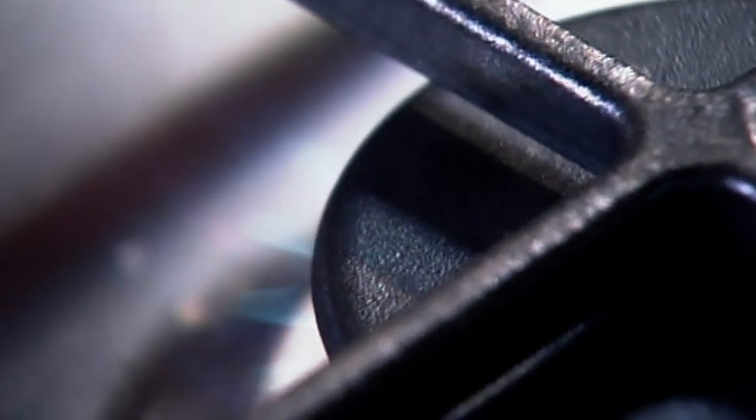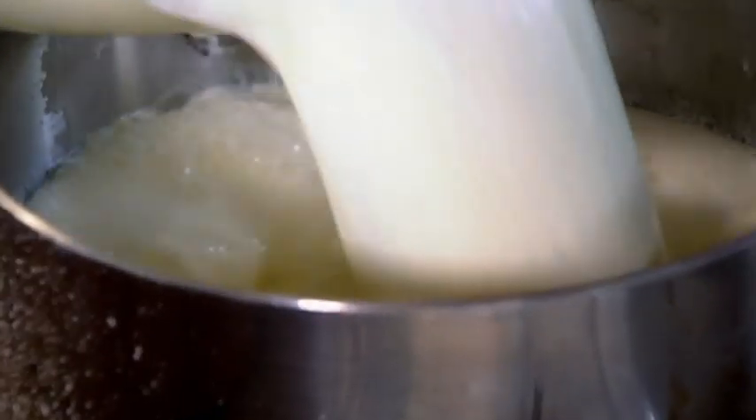Whisk together egg yolks and caster sugar. Add your cream and milk mixture and then return to a low heat. Stir the mixture constantly for around 20 minutes until thickened. Leave to cool.